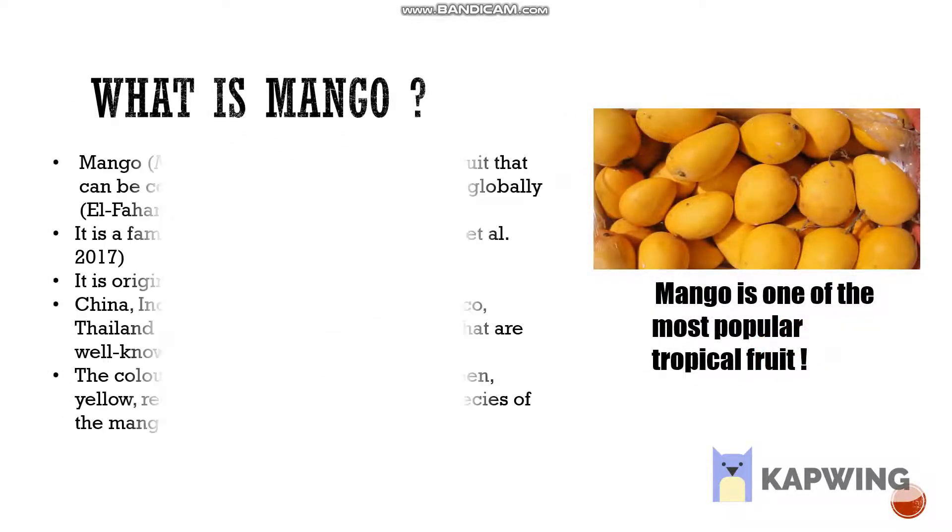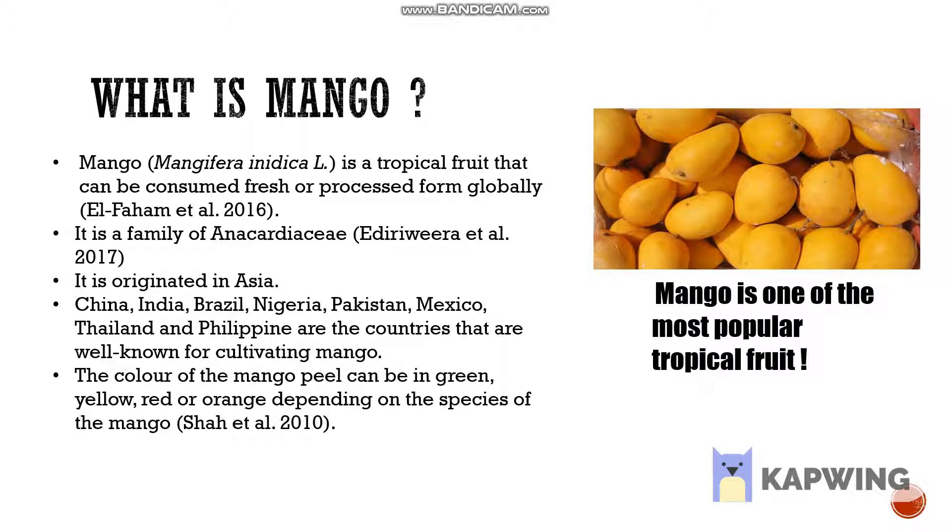Mango is the most popular tropical fruit that originates in Asia. The colour of its peel can be green, red, yellow or orange depending on its species.